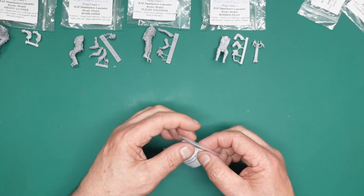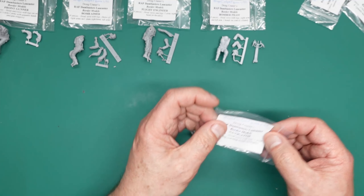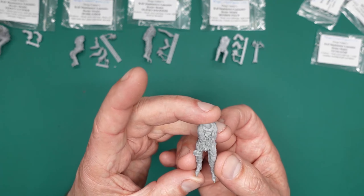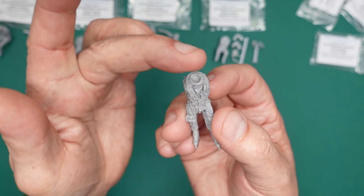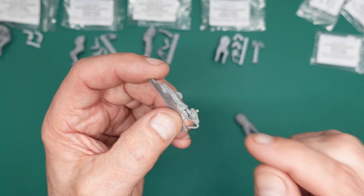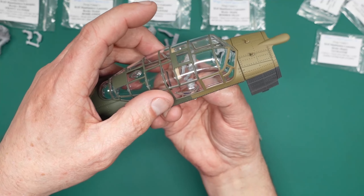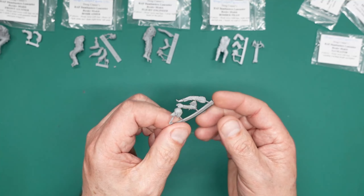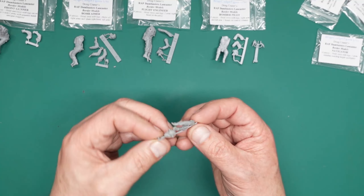Next up is the navigator. Navigators normally sat behind the pilot and flight engineer, but in this instance he's stood up looking out of the blister — looking down to see the lights come to form a figure of eight to maintain the 60-foot altitude. It's a slightly darker resin but this guy is amazing. He'll be stood there behind the flight engineer looking down, and they've got his head looking down with the oxygen tube hanging down. He'll be in there looking out the window, telling the pilot up, down, up, down. His arms look like they'll be leaning on the frame around the top of the window.